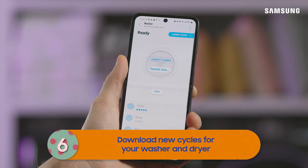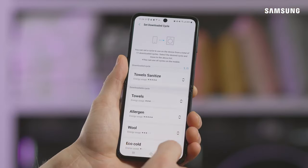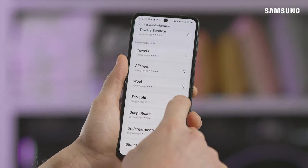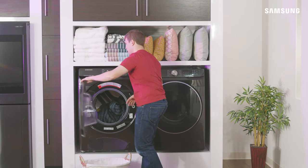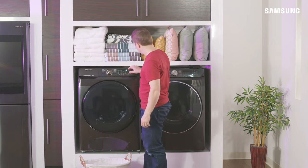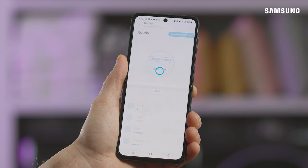If your washer or dryer has a download cycle, you'll be able to access some cycles that may not be available on the machine otherwise. Just select your washer or dryer and select Download. Select the cycle and follow the recipe. Load your washer or dryer and close the door. Now touch Smart Control and you can start your cycle from your phone.